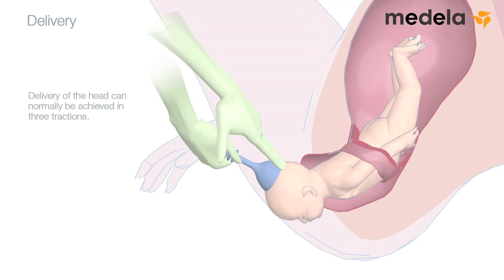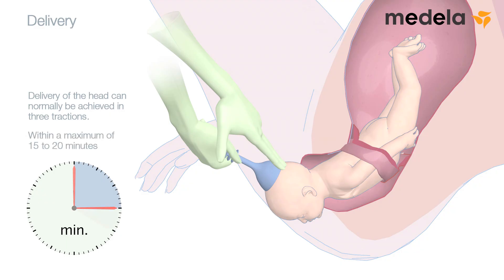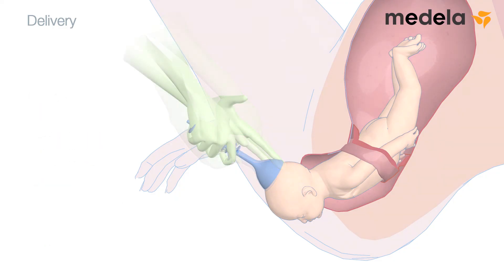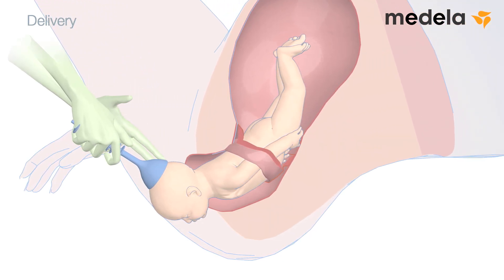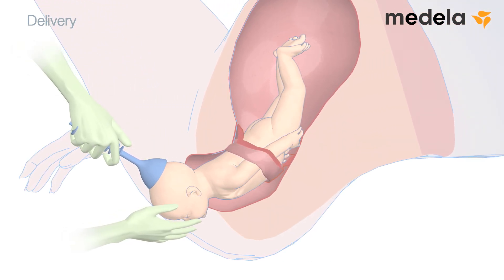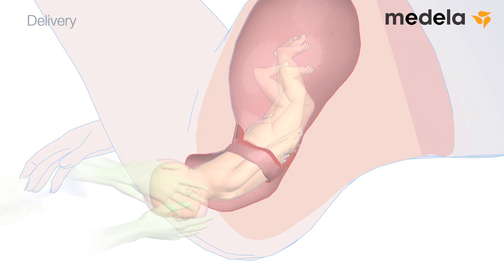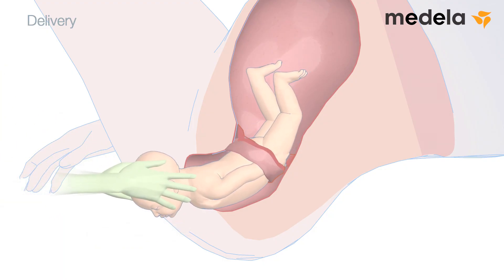Delivery of the head can normally be achieved in three tractions, within a maximum of 15 to 20 minutes. Once the head has been delivered, reduce the vacuum to zero. Switch off the vacuum pump and remove the cup. The shoulders and trunk are delivered in the same way as in spontaneous delivery.